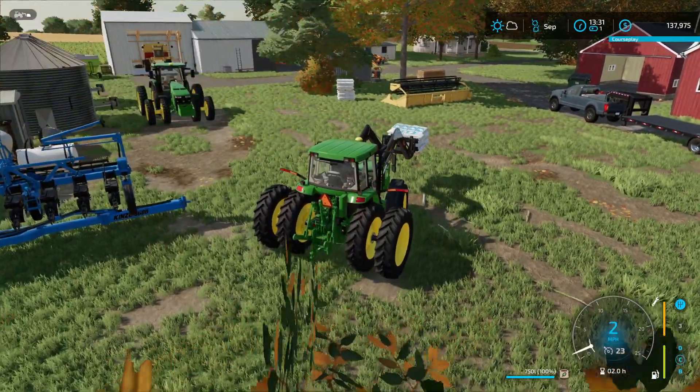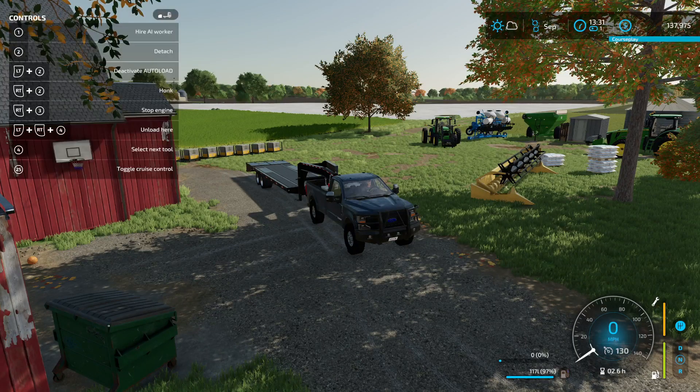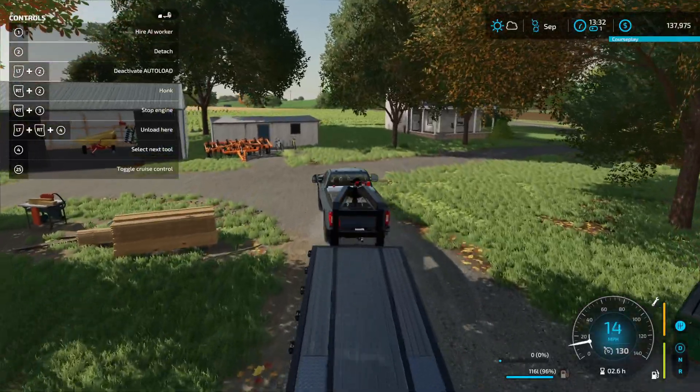Sorry about the squeaky gaming chair guys - it's not me, I promise! I'm leaning forward trying to get this. It says 'open cover' - let me try a different button. There we go guys, it worked! It's on a different button on my side panel. Now I gotta drive all the way back down there to get this loaded up.